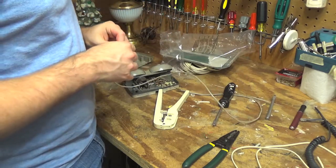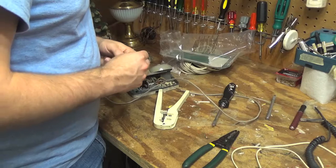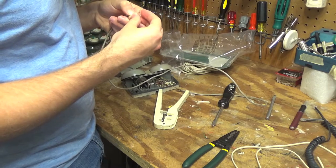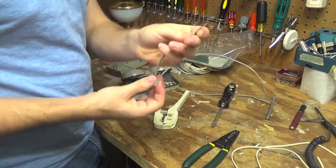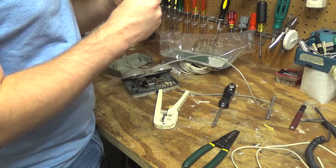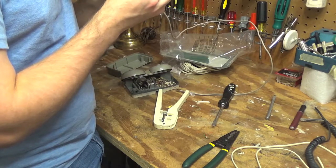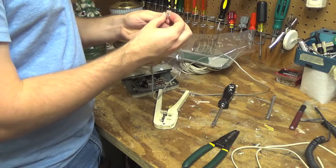If it doesn't have a super great connection, it really doesn't matter. I'm just going to take these two wires and stick them in here. I think that's where it needs to go — yep, just like that. And then I'm going to crimp this one in here.